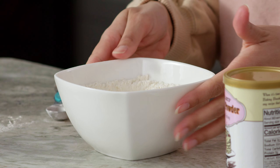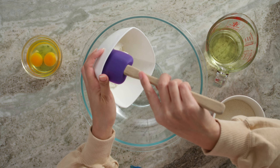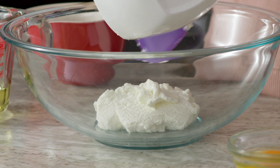Now that our dry ingredients are nice and combined, we're going to just set these to the side. Up now, our wet ingredients. First, I'm going to add some ricotta cheese. You may be wondering why I chose to use ricotta cheese — it adds a wonderful flavor and moisture to our lemon loaf cake.